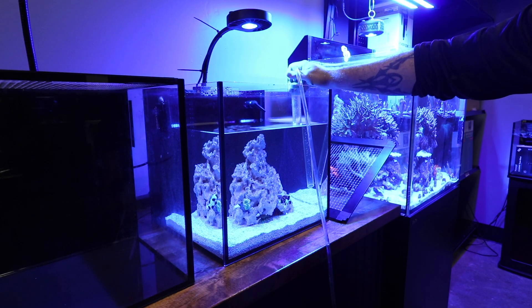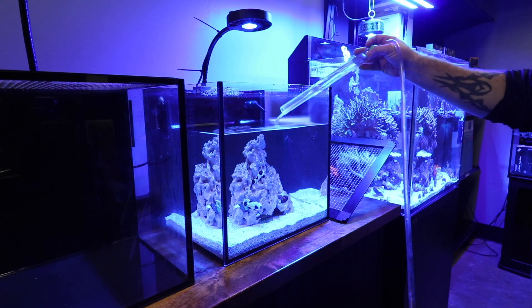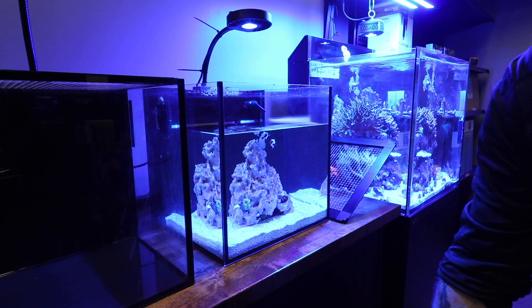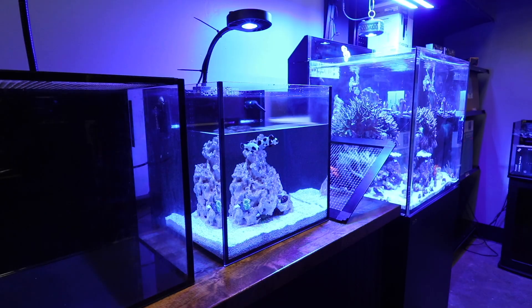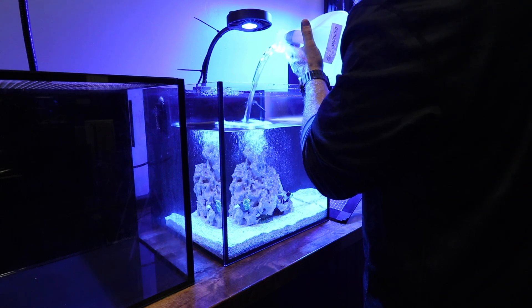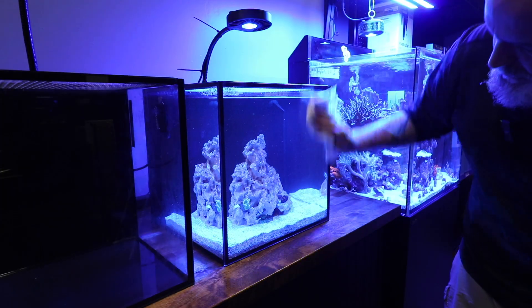Testing is a very important part of maintaining a successful nano reef tank. But if you want to learn more about nano reef tanks, check this video out. I will see you over there.